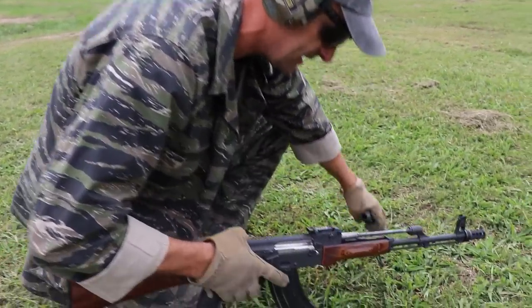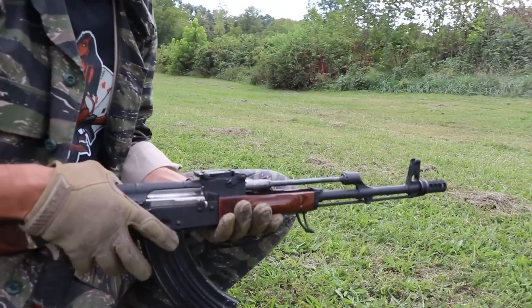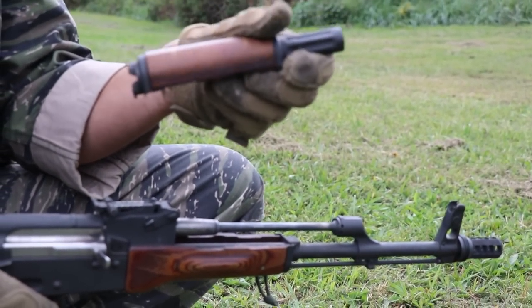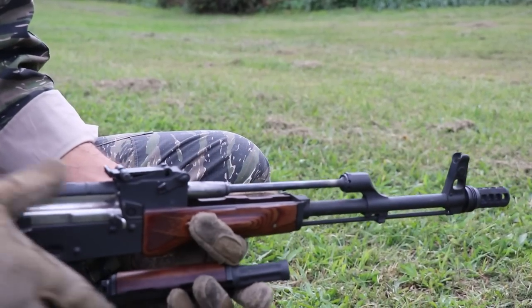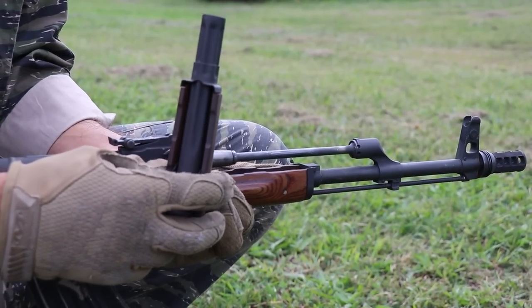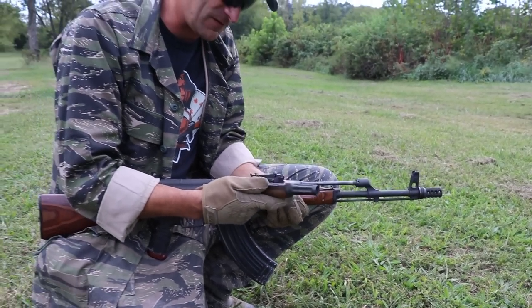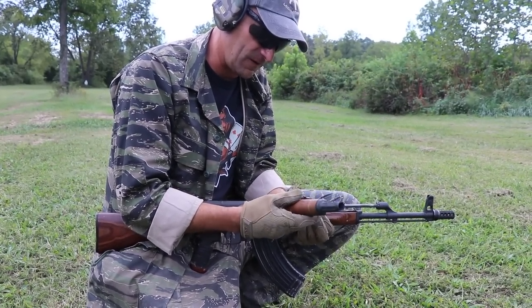As you can see, the AK will function without the gas tube. It doesn't matter how many holes you have in the gas tube, or if you don't have a hole at all — you don't need that part if it gets damaged. And yes, this part can get damaged. I have seen people squishing that gas tube when doing maintenance on the weapon.